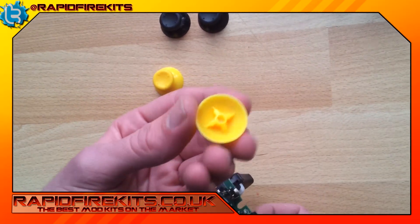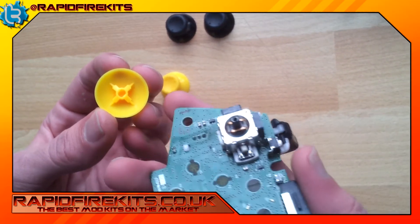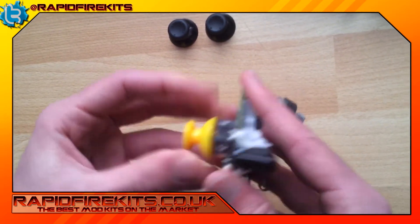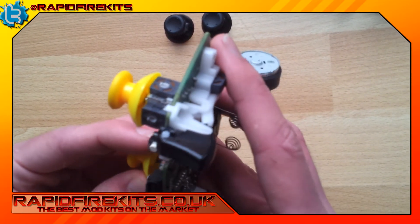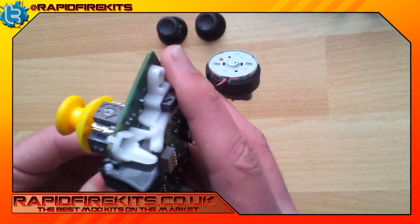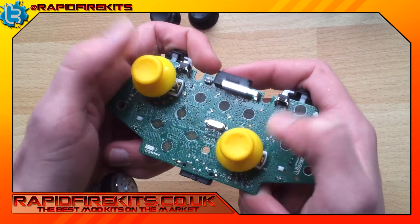In the base of the thumbstick there's a little hole, and it's got straight sides and curved sides. The thumbstick has got the same on it, like so, and it just slots into place. You can push it all the way down to the base. Sometimes they can be a little bit difficult because they've not been used before, so they take a little bit more force. And there are your thumbsticks.